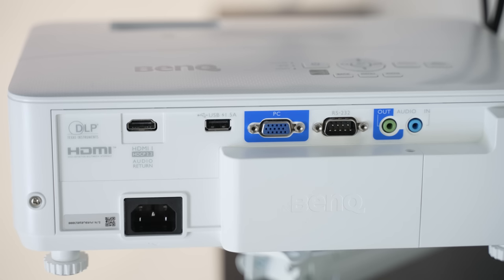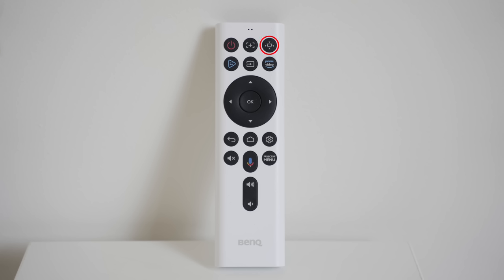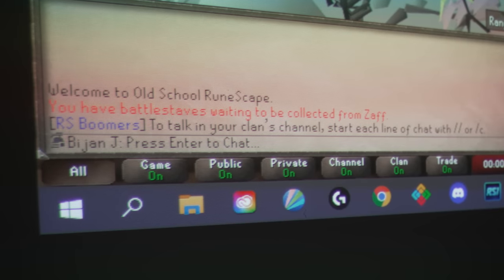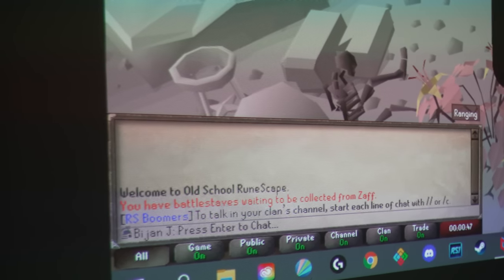You also get some other ports like audio in and out, RS232, VGA, and a USB port. Another thing you get with the TH685i that the non-i variant doesn't have is this remote, which lets you control pretty much everything. You get a power button, autofocus — which this projector doesn't seem to support because every time I press it a stop-sign-looking thing pops up — and a vertical keystone to adjust the angle of the projected image, which is very handy if you don't want your image looking wider on top and thinner on the bottom. The only problem I found with the keystone is that it does some wonky aliasing and the text looks weird.